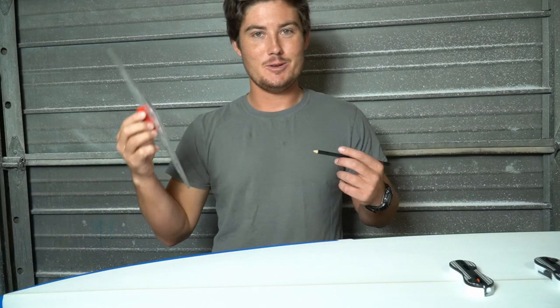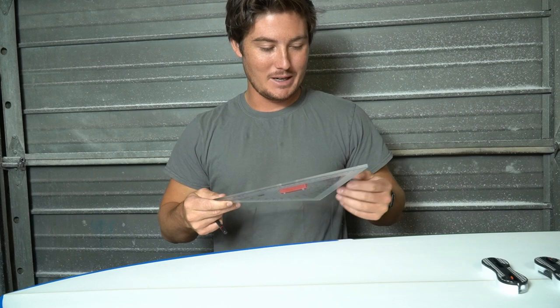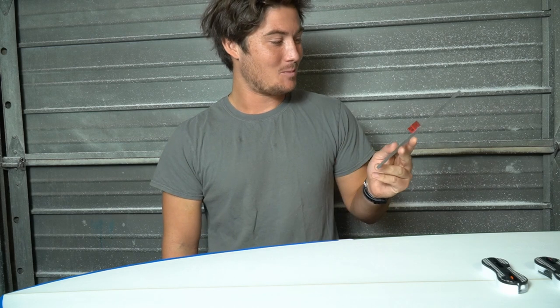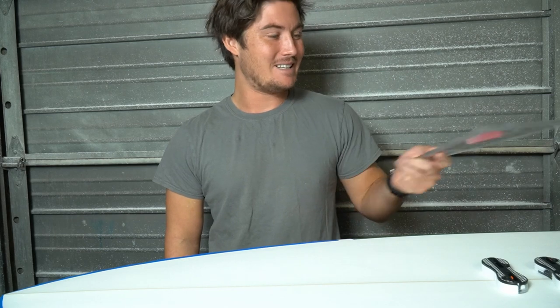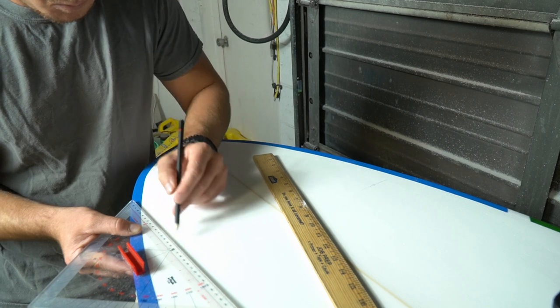One of the things you're supposed to have when installing fin plugs is something called a shaper square, which allows you to measure from the stringer — the center line of the board — and place your fins with the proper angle. I'm too cheap to buy one, and they're only like 20 bucks. Something I used to do as sort of a career was drive ships around, and as a navigation officer you use parallel rulers a lot for plotting courses on an actual paper chart. I've adopted them into shaping to measure where I want my fin plugs to be, and it's kind of been working so far. Probably would come out a little better if I just spent the 20 bucks and got a shaper square, but this is working for now.